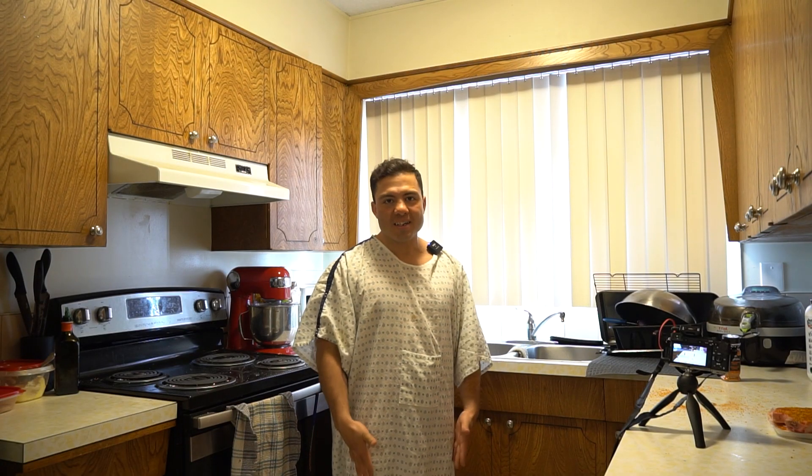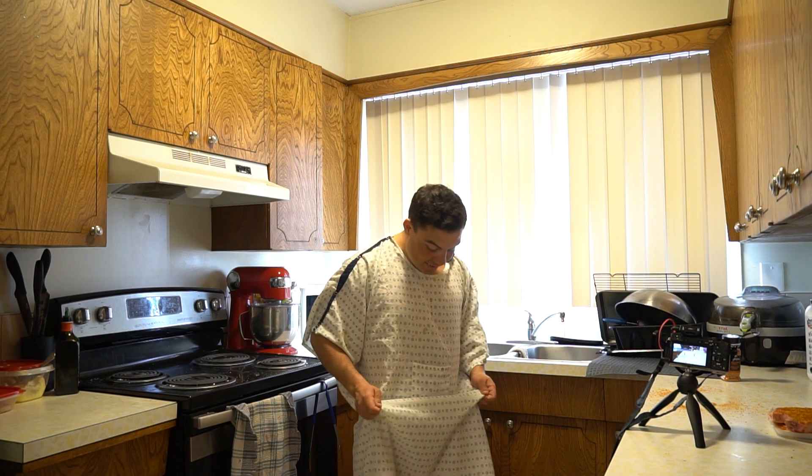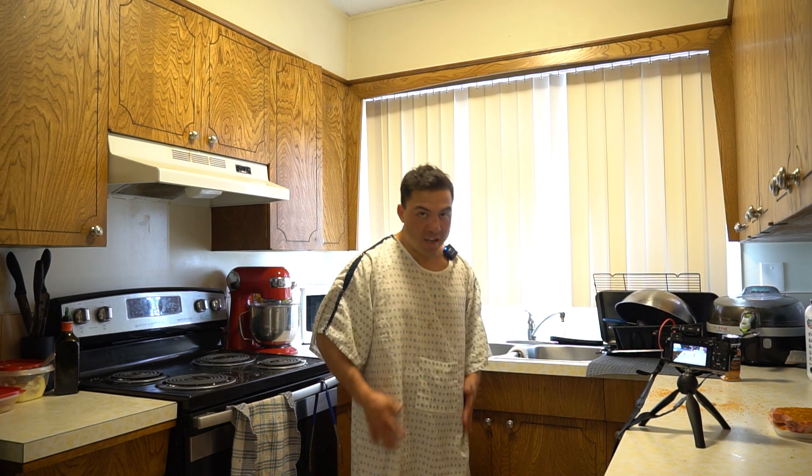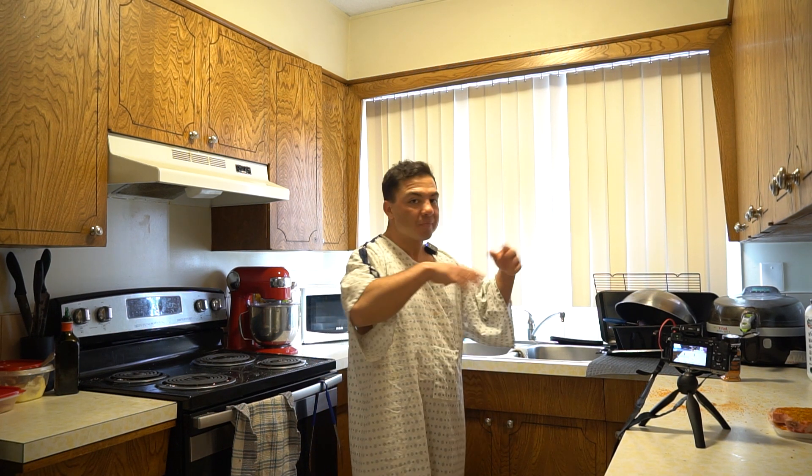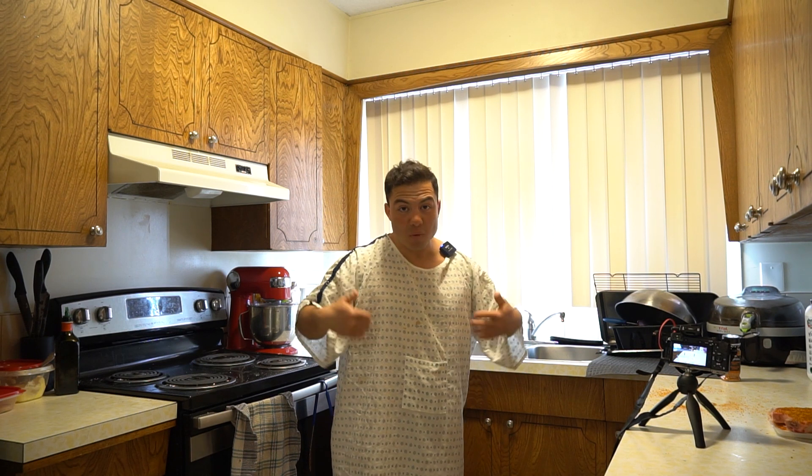I'm in this nightgown because I died three years ago. This is the gown I died in, which is kind of gross. But I washed it, so it's fine. And honestly, it's not haunting because I am the ghost, so I'm not haunting myself. That'd be stupid. So I just think you should know that. This is why I'm in a nightgown.